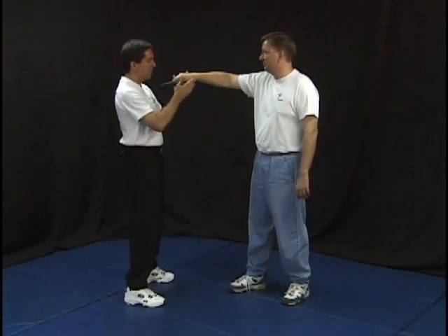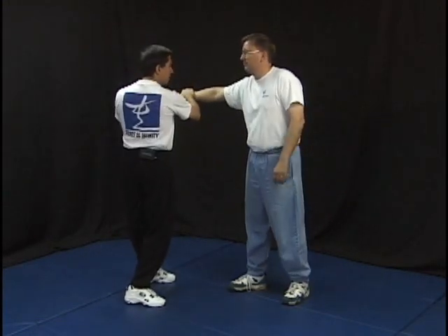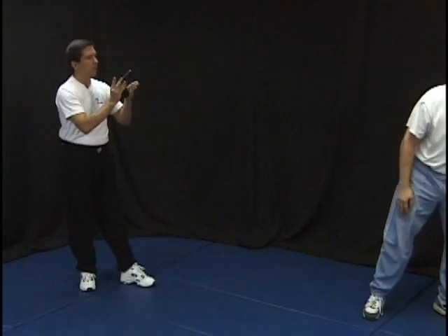One more time from this angle. In this position, I want to turn to the inside and slap that out. As I slap it out, I want to pull slightly to break that balance, take immediately, break the balance, and disengage.